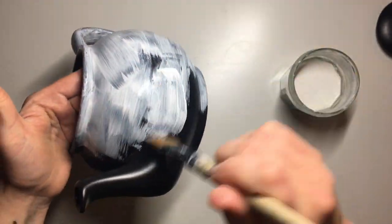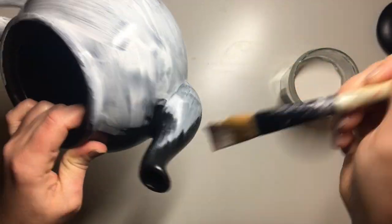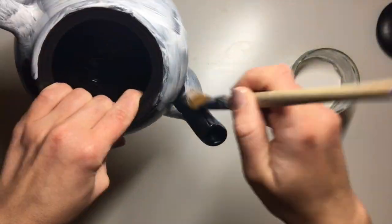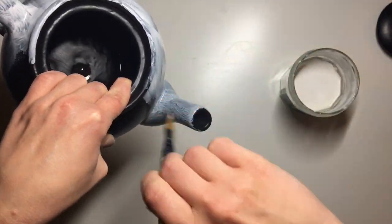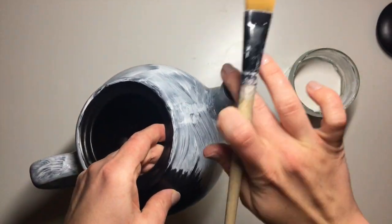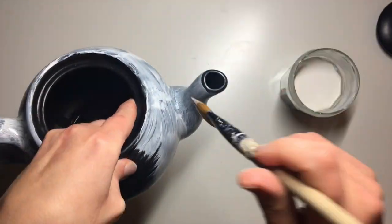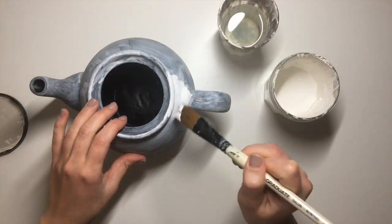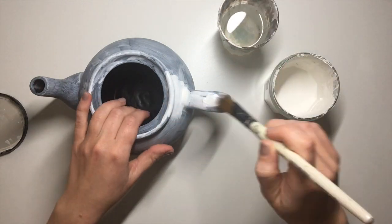Just make sure that you let them dry and cure very well. I let my primer cure for about 24 hours before doing anything else, and that's what I would recommend for any kind of paint you apply to this kind of slippery surface. Also make sure that you clean it very well — I washed mine with some warm soapy water and let it dry. If you have any spirits at home, you could use those to degrease the surface further.